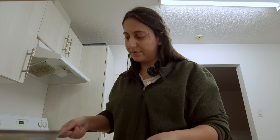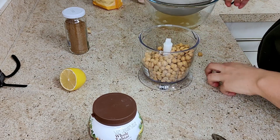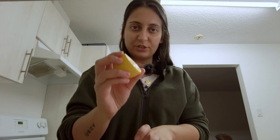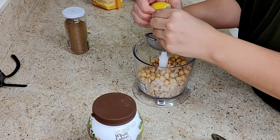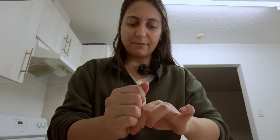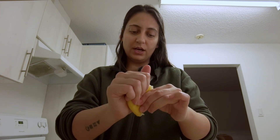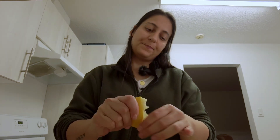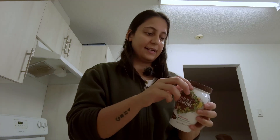Adding the chickpeas to the food processor — oh no — and the lemon juice. We're going to be using about 400 grams of cooked chickpeas. I go by weight just to make sure. Now let's add the tahini.